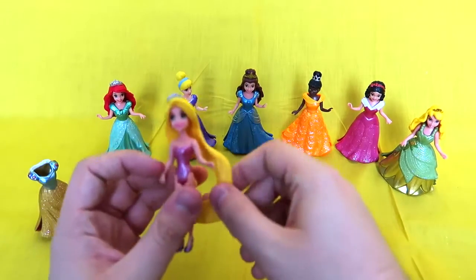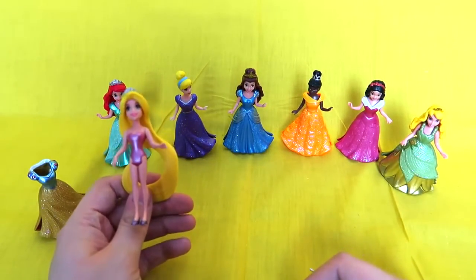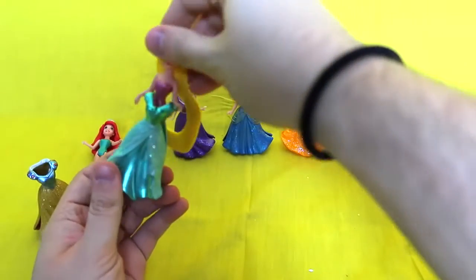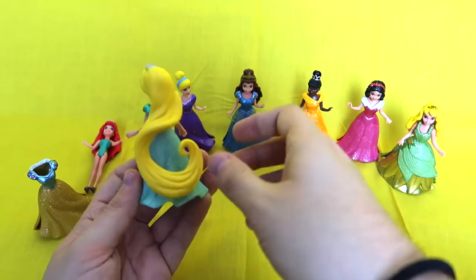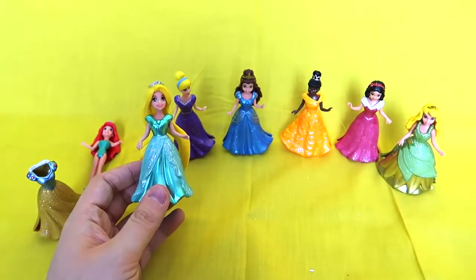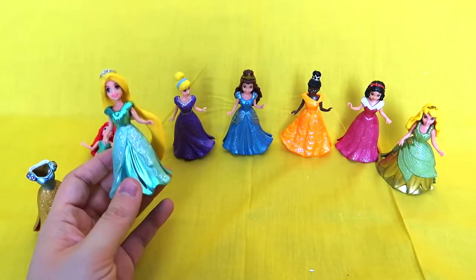Now for Rapunzel — I think she's going to look amazing in Ariel's green dress. Rapunzel's going under the sea, y'all! Let's put it on her — watch out for her long hair. Oh my gosh, she looks so good in the green. Y'all, she's meant to be a mermaid, obviously. She's Rapunzel plus Ariel, so she's Rap-er-ial — she repairs things.